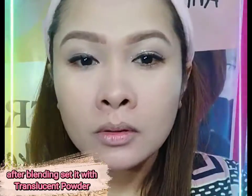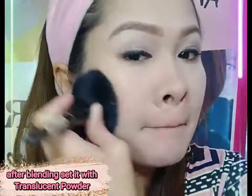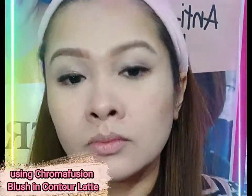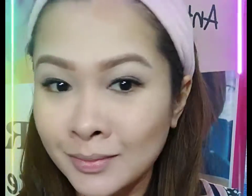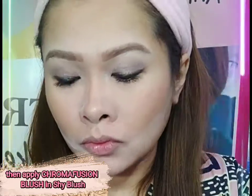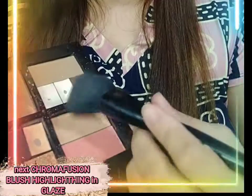After blending, set it with translucent powder. Now let's do the contouring using Chromat Fusion Blush in Contour Latte. After sculpting, apply another layer of setting powder, then Chromat Fusion Blush in Chai Blush, followed by Chromat Fusion Blush for highlighting.